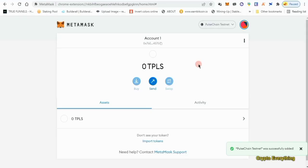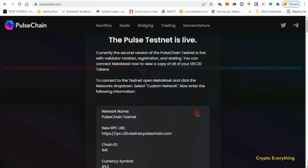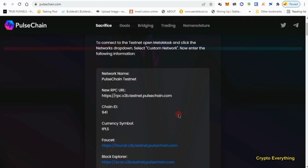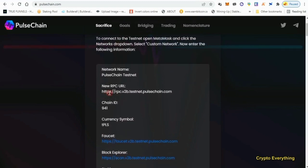Go over to pulsechain.com. Once you're here, you need to add the PulseChain network. This is the test phase — whatever you find in your wallet using this testnet is going to be what they give you when the mainnet arrives. It's like a sneak peek at your balance. They're giving you testnet tokens first; when it launches they'll give you the main tokens.